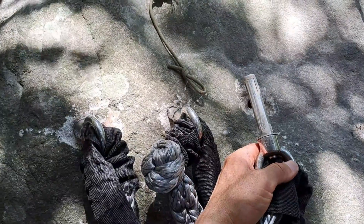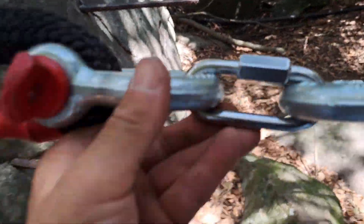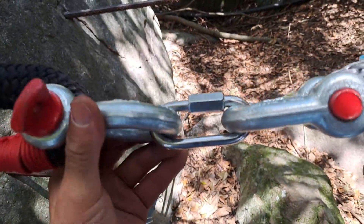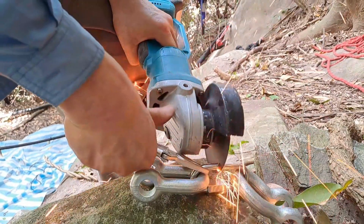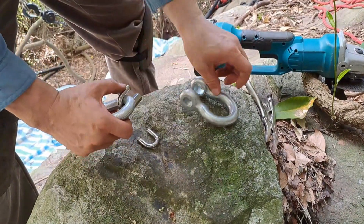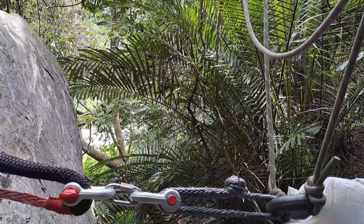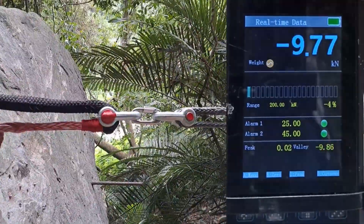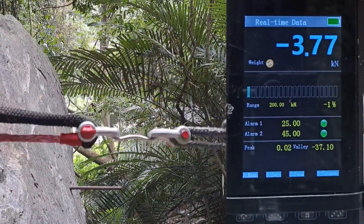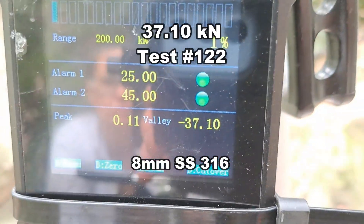We stopped the test because one of these pulled out. This is how it's looking right now, and we're already at 61.49. That was hot. 316 M8 — the newer one with the printing on it, hand tightened: 37.10.